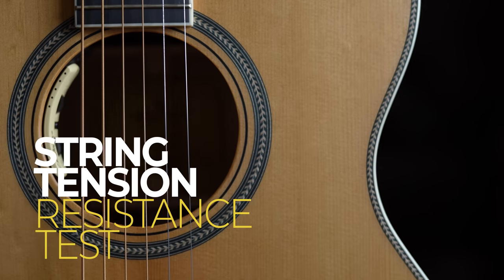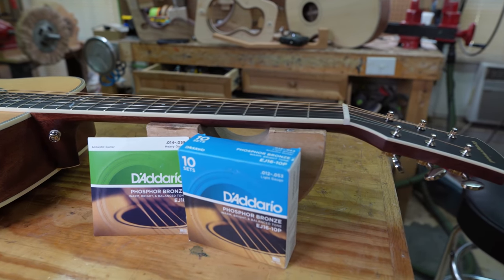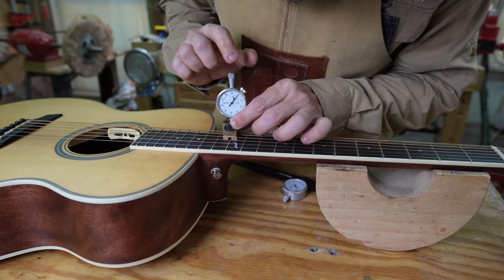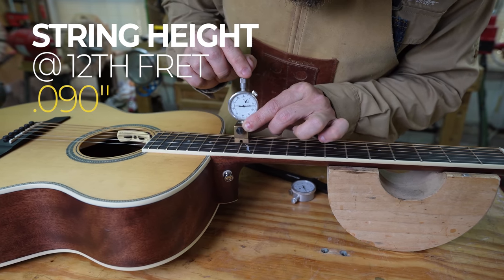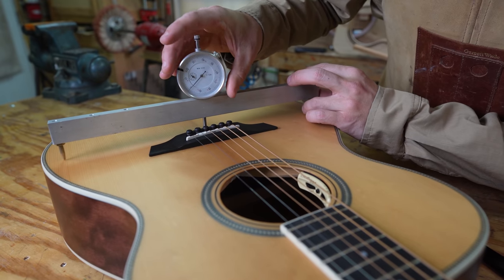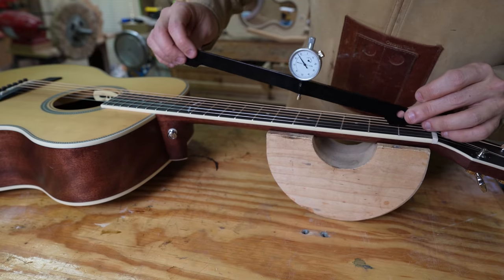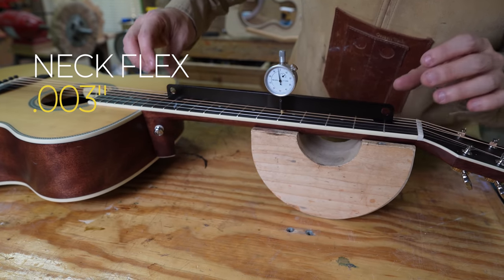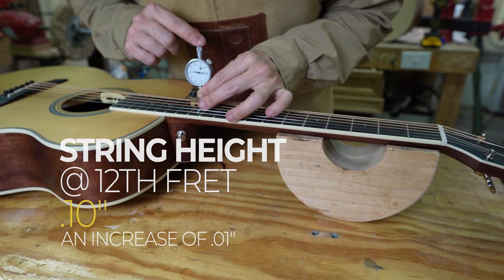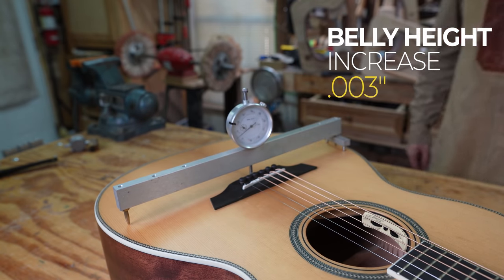For the string tension resistance test, we string up the guitar with two different gauges to see how much it flexes. Starting with Dario light gauge strings at 160 pounds of tension, we measured the 12th fret height at 90 thousandths. Then switching to heavy gauge at 212 pounds of tension, the neck only moved by 3 thousandths of an inch — really, really good. The 12th fret height only went up by one one-hundredth of an inch, and the belly only increased by 3 thousandths. Those heavy gauge strings had virtually no effect on the guitar.